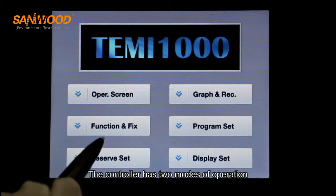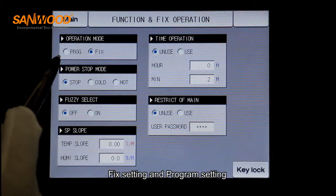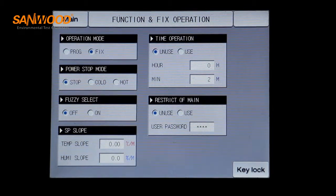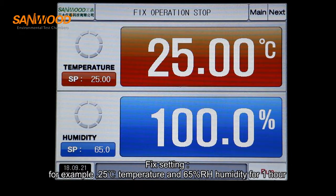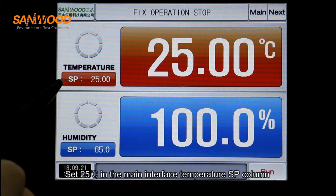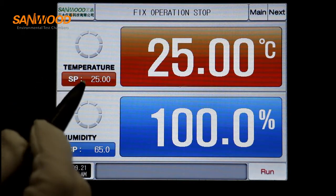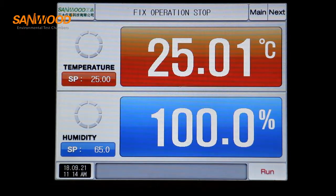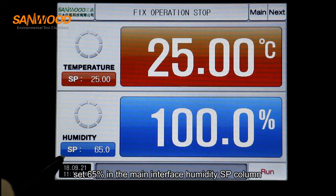The controller has two modes of operation: fixed setting and program setting. Please select the operating mode in the fixed and program column first. For fixed setting — for example, 25 degrees temperature at 65% humidity for one hour — set 25 degrees in the main interface temperature SP value, and set 65% in the main interface humidity SP value.